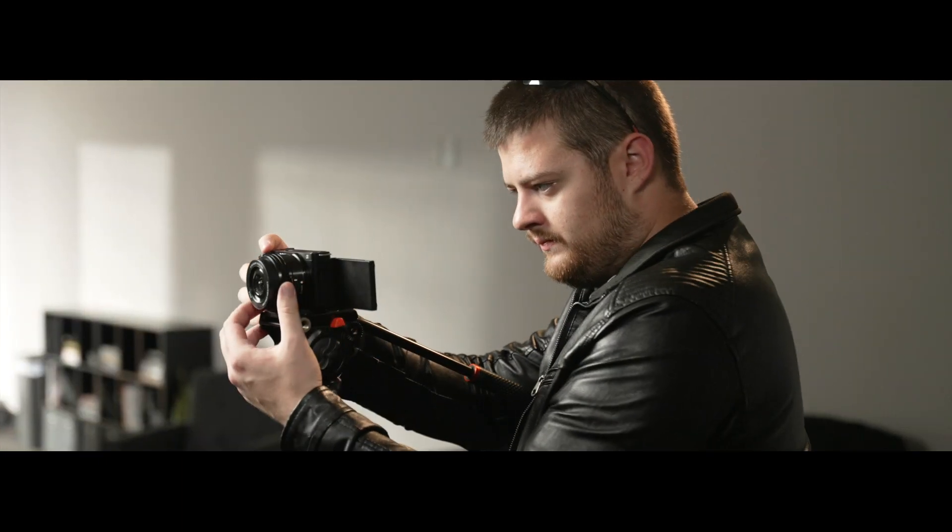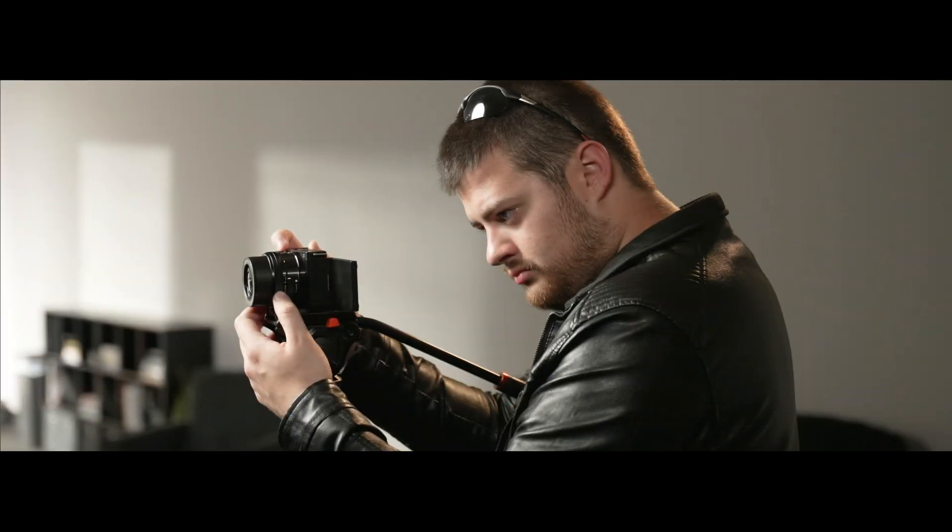So in this video, I want to give you my honest thoughts about the ZV-E10, which — spoiler alert — I think is the number one camera option for filmmakers getting started in the film industry.